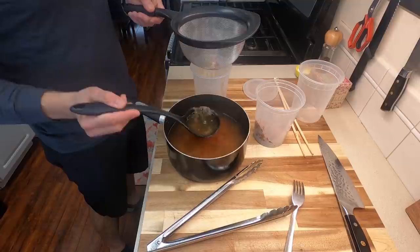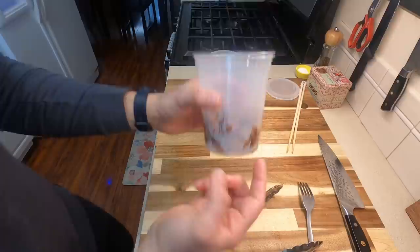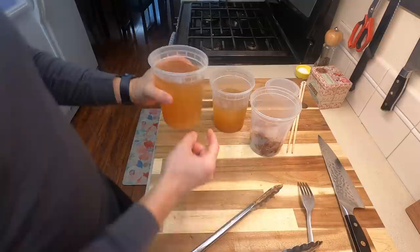It is a little bit of a mess, but you're going to want to save as much of this dashi broth as possible because it is used throughout the entire recipe. This is going to be the bonito flakes we save for later, and this is going to be your two batches worth of dashi. We're going to need a lot of it because we're going to reduce quite a bit of it.